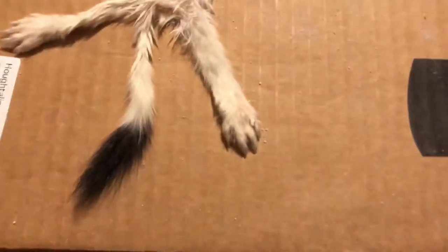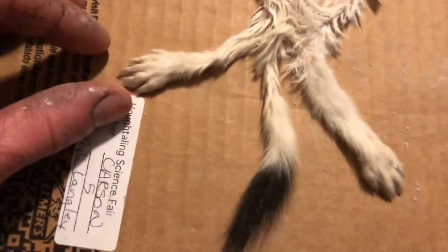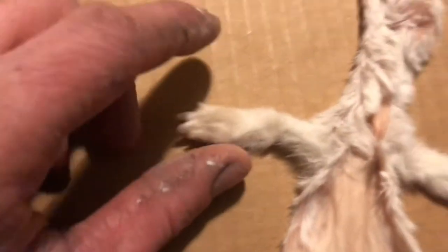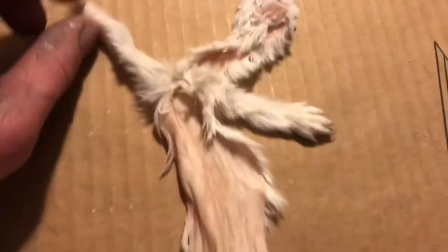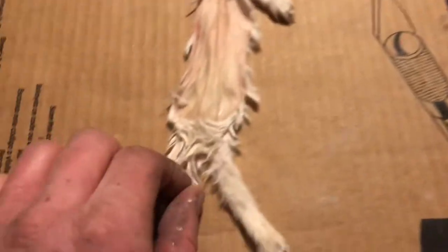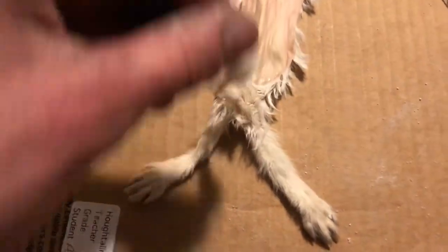Flipping these back feet, turning them back right side out - that sucked, but they're filled up with clay now. Getting ready to put it on the form. We'll see how long that takes.